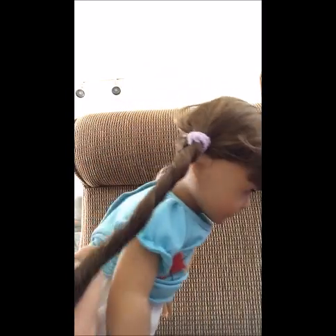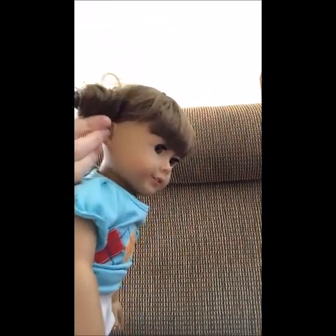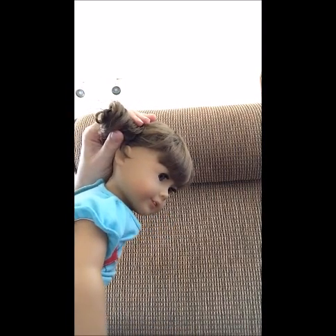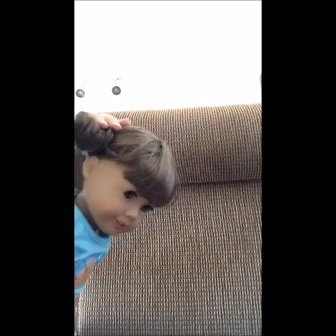You are now ready to start constructing the mini bun. Brush out the pigtail that you chose to do first so there are no tangles when you start. Now you're going to take two fingers and simply twirl the hair around them, so you get a nice tight twist throughout the entire pigtail of hair. Now that it's all twisted, you are going to wrap the twist around the ponytail holder so you get a nice little mini bun. Then, once you've constructed the mini bun, hold on to it, take a stretchy hair elastic, and put it around the bun so it stays in place.